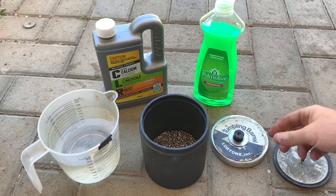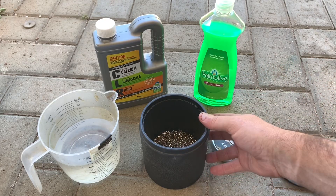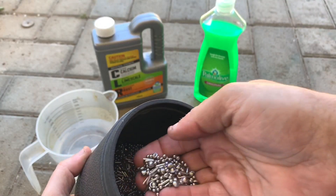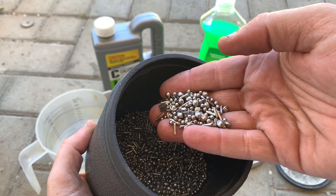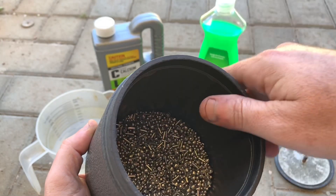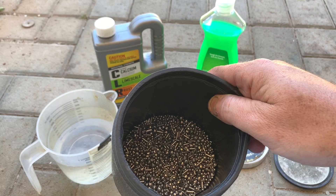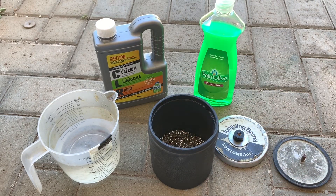Dishwashing liquid, CLR, and just some water. My tumbler container — what I think is very important is inside here, it's called Stainless Steel Jewelers Mix. All different shapes and sizes: pointy, round, balls, everything. That gets right into the nooks and crannies of all your relics and coins. It's very soft on anything — coins, gold, everything. They actually use it for jewelry, so it won't wear away at anything as long as you don't leave it in too long.